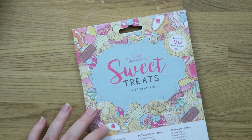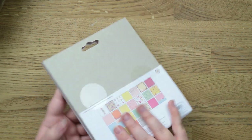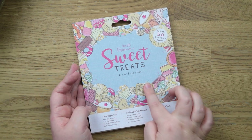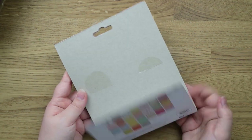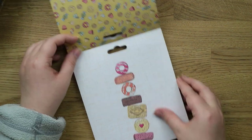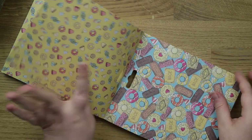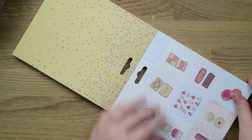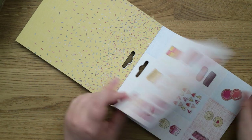I've almost ordered this one from The Works quite a few times but was waiting for it to go on sale. This is the Paper Mania Sweet Treats paper pad — you get 50 double-sided papers. I've actually got one of the stamps to go with it and I'm thinking about getting the other stamp set on Amazon for about four pounds. It's got a little flap which tucks behind which stops it getting ruined in the shop. It's a six by six pad and I really like the illustration style in this.